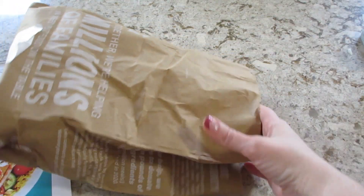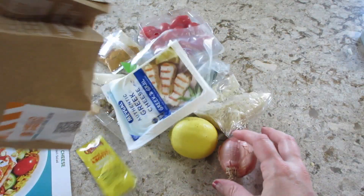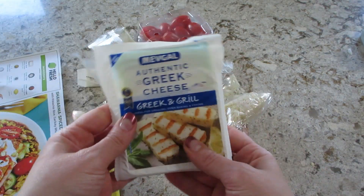All the meals come in a brown paper bag that's labeled with everything you need inside, minus stuff you would already have at home like water, salt, pepper, butter, oil, stuff like that.